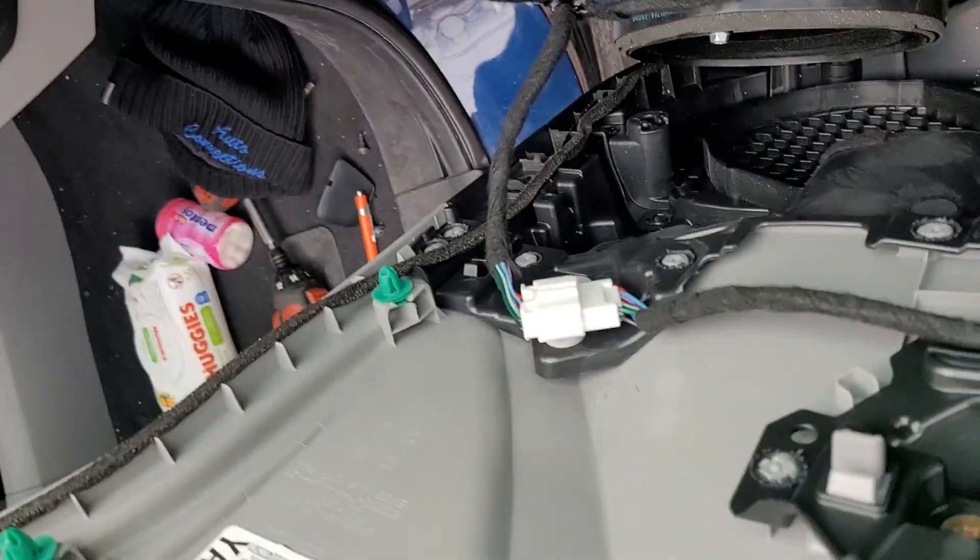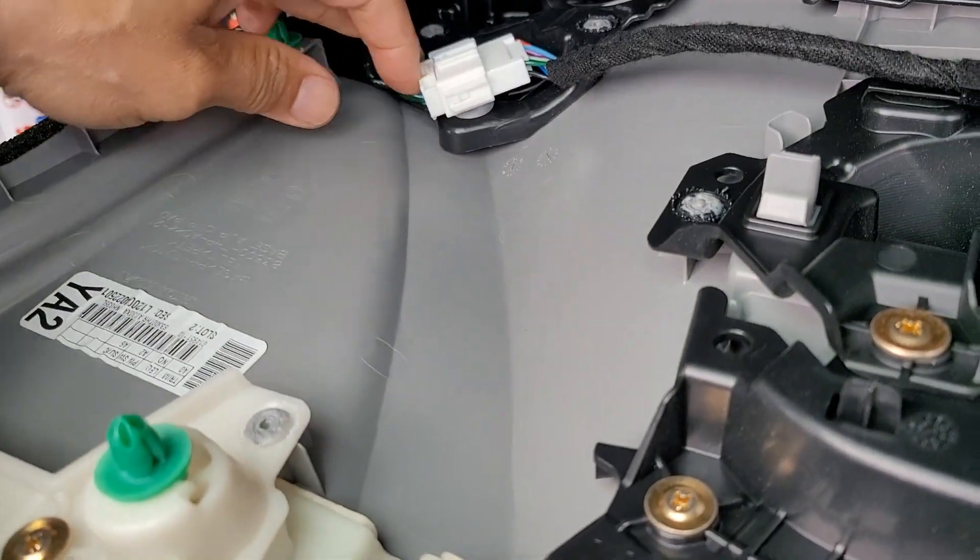That stays. That unclips. And there you have it.